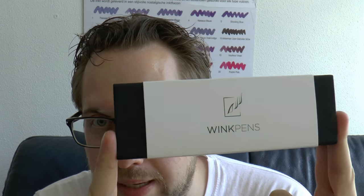Hey there, today I'll have a look at an interesting pen. The pen was launched through Kickstarter — it was purchased by John, who sent it to me, and I'm going to review it. This is the pen — Wink Pens — I'm going to refer to it as the Wink Pen.